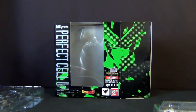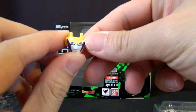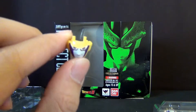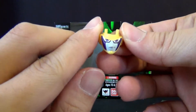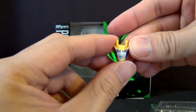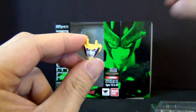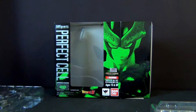The first accessory I'd like to show off is one of the faces. This is one where you have Cell kind of grinning — he has a little smirk. Here we also have a very stern-faced Cell; he's not very happy, and it's the same face that this picture of the figure has. Pretty cool.